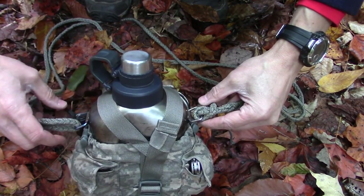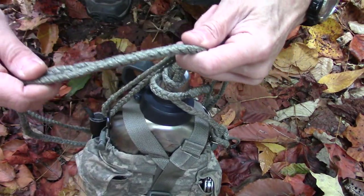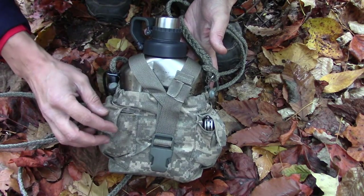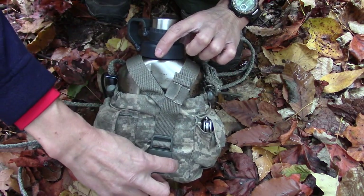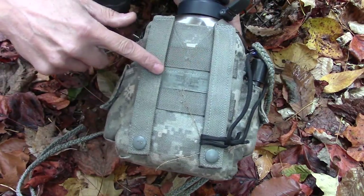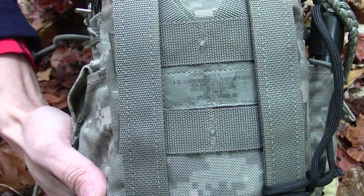The canteen comes with a blue mesh strap when you purchase it from the store. I cut it off right away and replaced it with one of my braided paracord ridge lines that I made. I also have a military surplus cover that I purchased in a pack of two for under ten dollars from eBay — with straps, a clip, a pocket on each side, and MOLLE webbing on the back.